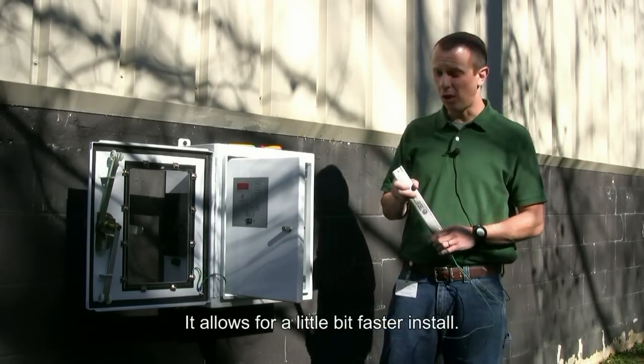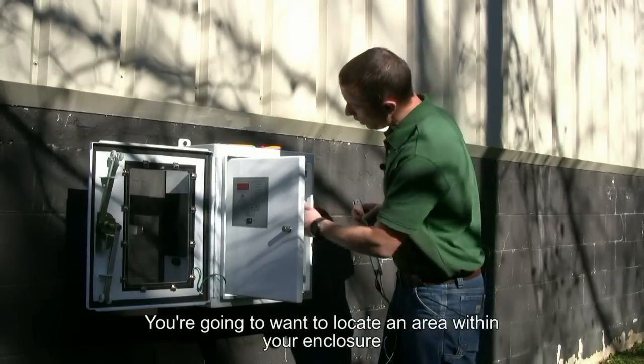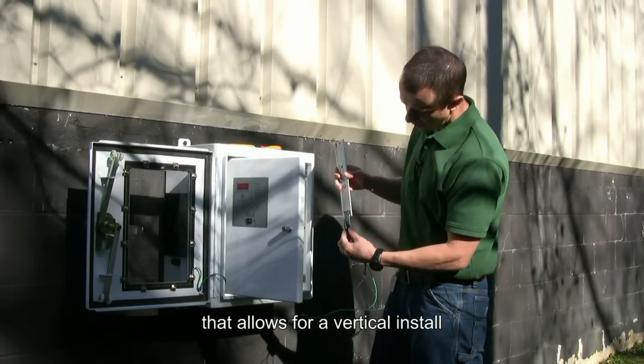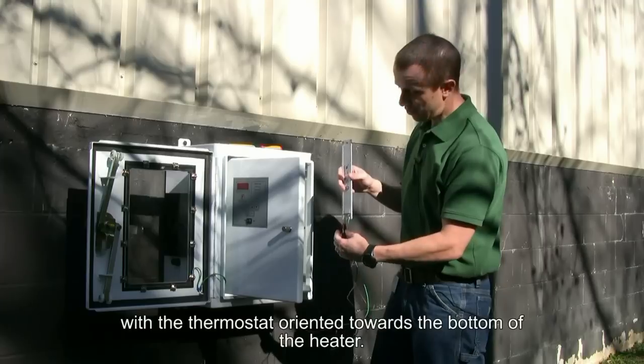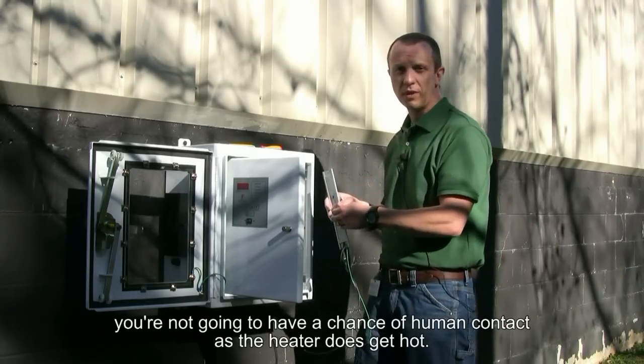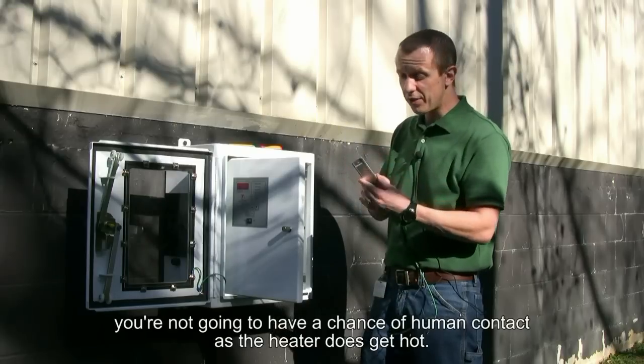It allows for a little bit faster install. You're going to want to locate an area within your enclosure that allows for a vertical install with the thermostat oriented towards the bottom of the heater. You're also going to want to make sure it's in an area where you're not going to have a chance of human contact, as the heater does get hot.